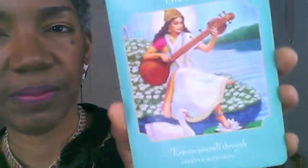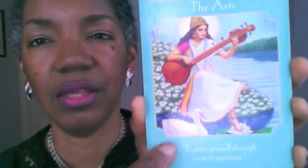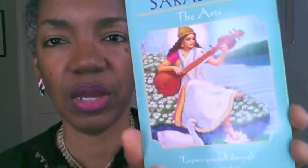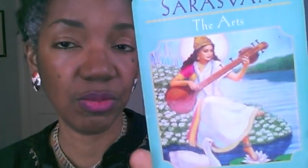She's shown with a musical instrument called a veena, and she's always shown with swans. It's interesting because I used to do art with swans — I had no idea, this was before my interest blossomed into Eastern thought and Eastern spirituality — but I would do swans all the time. That's one of her symbols, and of course her foot is on a lotus, which especially in India is connected with the goddess.